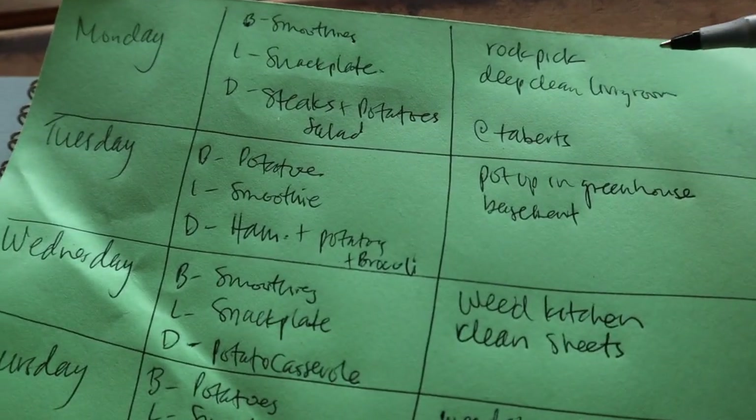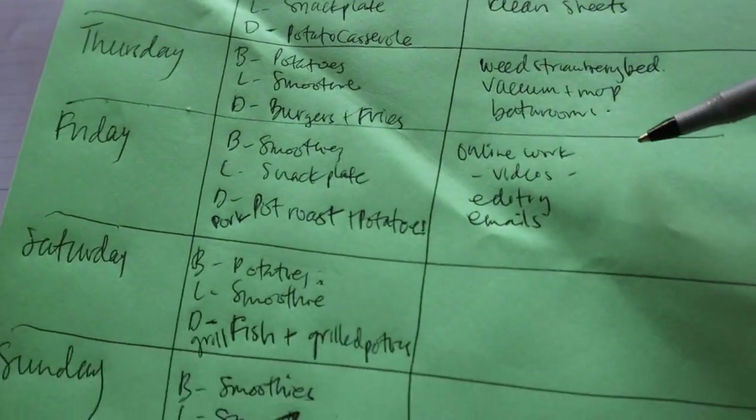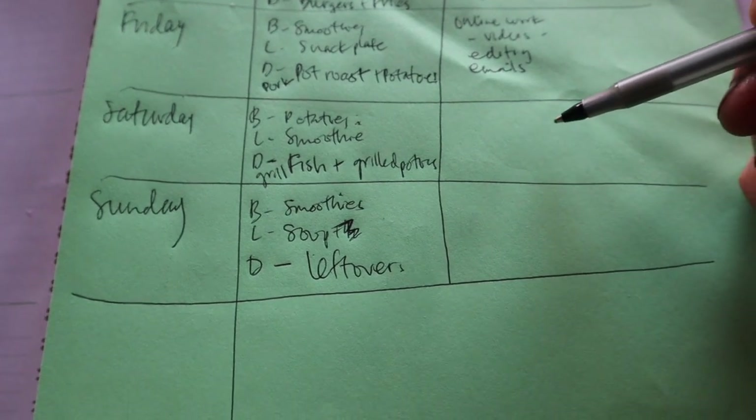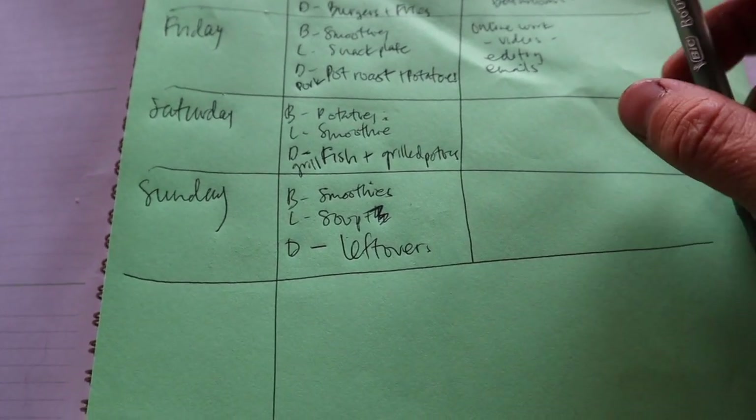Every day I've got an outside and an inside goal. Here's the thing: this is here to guide you, but it does not own you. If we get to Thursday and I have burgers and fries on the list, but I look in the fridge and we have lots of leftovers, I just won't make burgers and fries — we'll have leftovers. I will always ditch taking out a new meat or meal in favor of using up what's in the fridge.